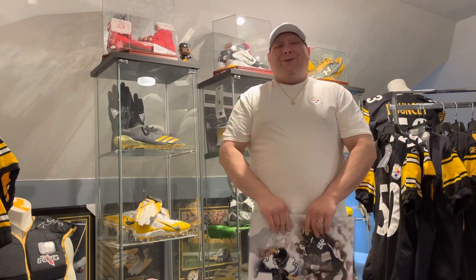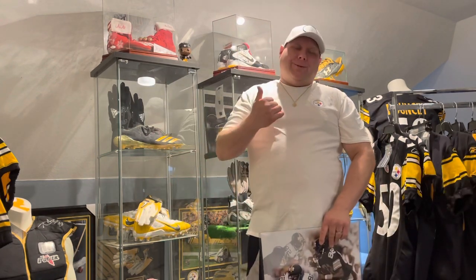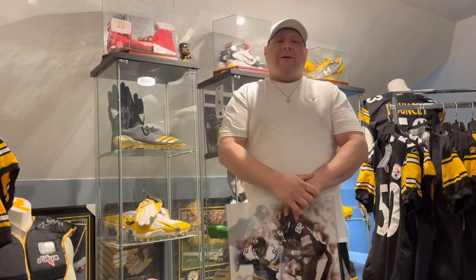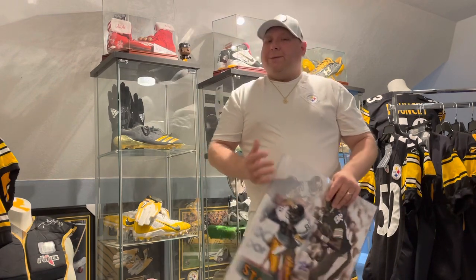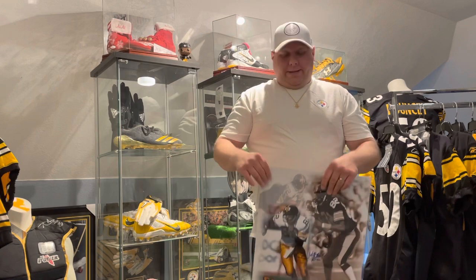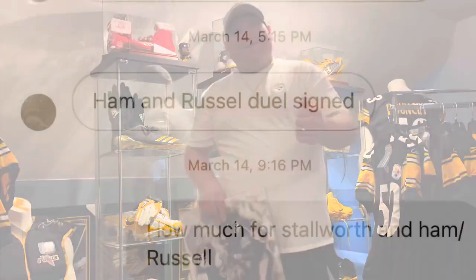That's all I've got for you today YouTube. As always, make sure you hit that subscribe button if you're not subscribed yet — we'd love to have you. Hit that bell so you get notified when new videos drop, and smash that like button — it helps the channel grow and helps the algorithm out. As always, just have a great one. Still Nation, you're appreciated.